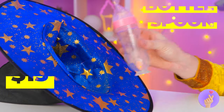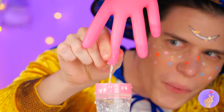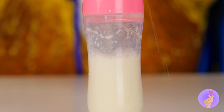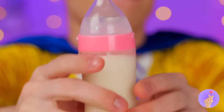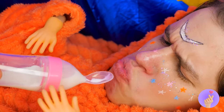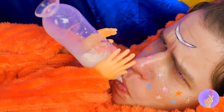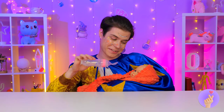Oh, baby doesn't want to eat. But our magic hat has just the thing to help. It's a bottle spoon. First, let's fill it up with milk. Guess eggs aren't the only thing we do fresh here. Personally, I prefer my milk pasteurized. And chocolate. Hopefully, baby will take a spoonful of this. He likes it! He really likes it. And he doesn't like most things. Look, he's even eating all gone.